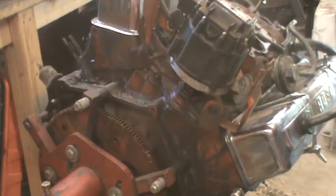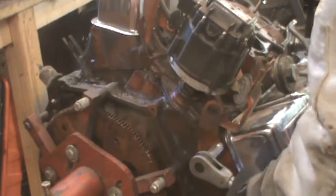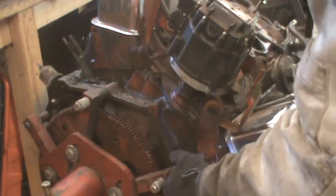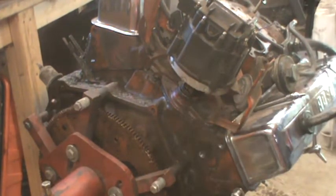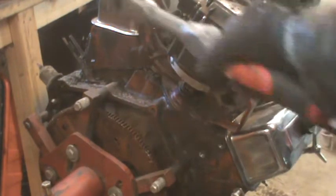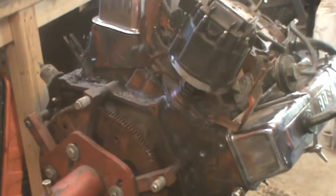There's the distributor. I'm going to take a couple things off first to get them out of the way — a bolt for an eye that was used to hoist the engine. And those two things hold the shielding that was used to shield for radio interference.